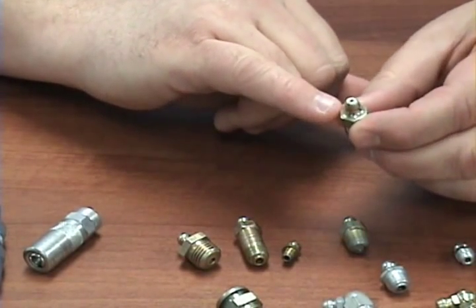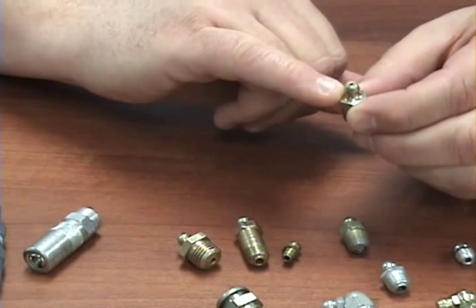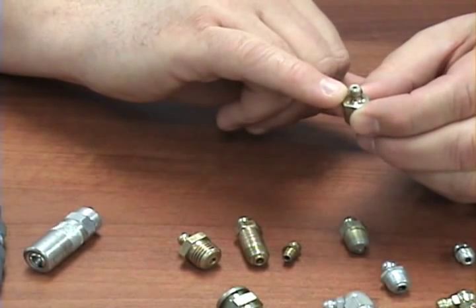Care must be taken with regards to this bull neck because, as said before, this is the sealing surface.